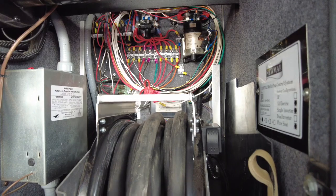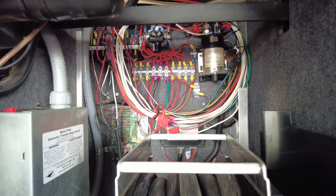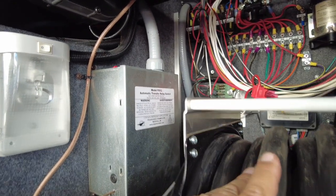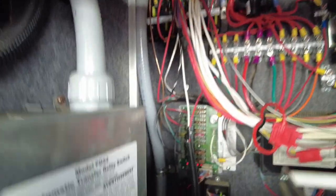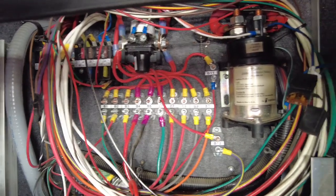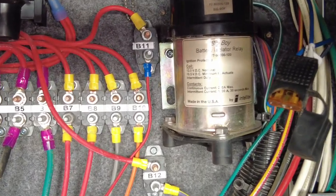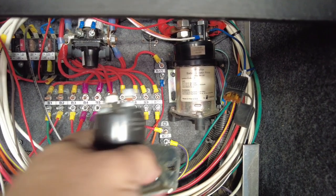I'm in the power cord area bay in my Newmar. This piece of plastic was covering up all the fuses and everything. What we're looking at here is the power cord, the automatic transfer relay switch, and this is where all the magic happens. Down here I have my Silverleaf TM-102 that controls just about everything on the coach. And then I have my battery isolator relay right here — that big silver thing.